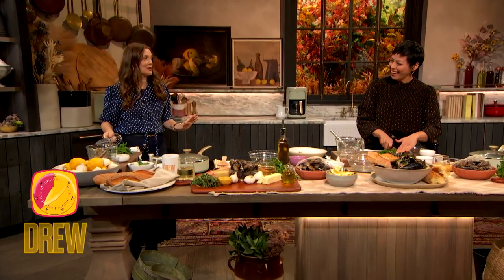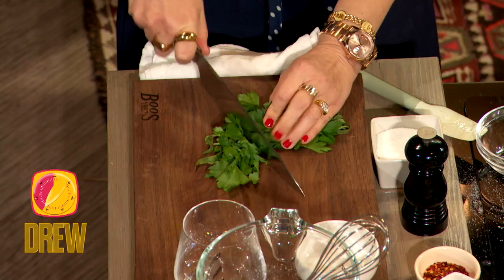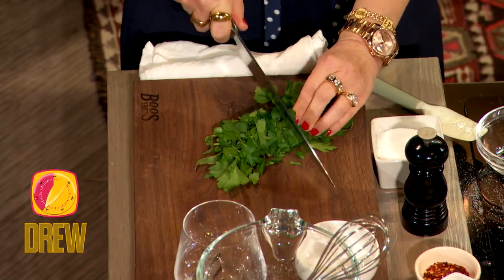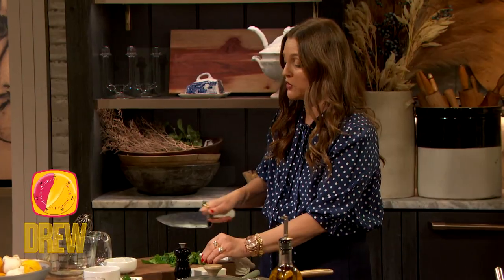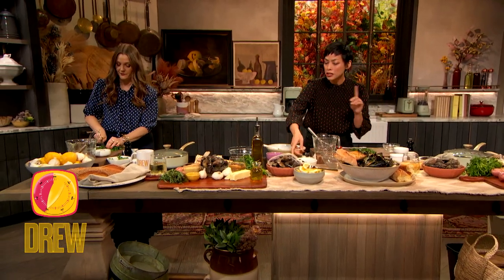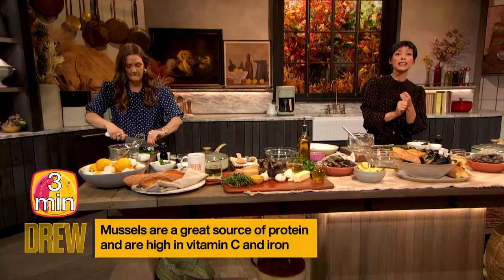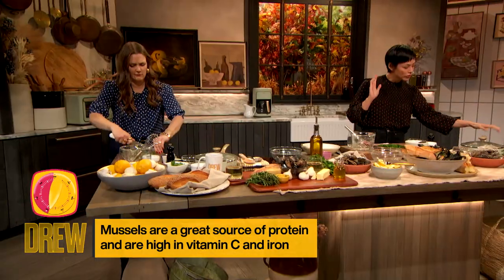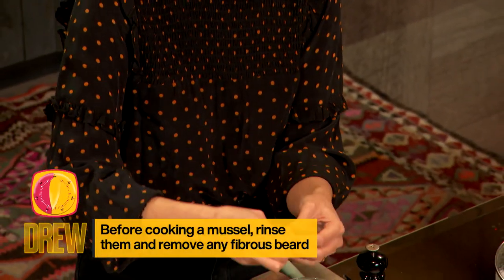I can't believe I'm actually seeing you chop herbs! I know — this is probably the one dish where I'm like, I'm gonna bring my knife to the party. Pilar usually tears her herbs by hand and feels very sacred about not damaging the herb with too much knife work. Quick note about the mussels — really not intimidating, great product to use, great source of protein and nutrients. Right before you use them, give them a good rinse. Sometimes the mussels will come with a little beard, which are these tendril-like things, and you just pull those off really easily.